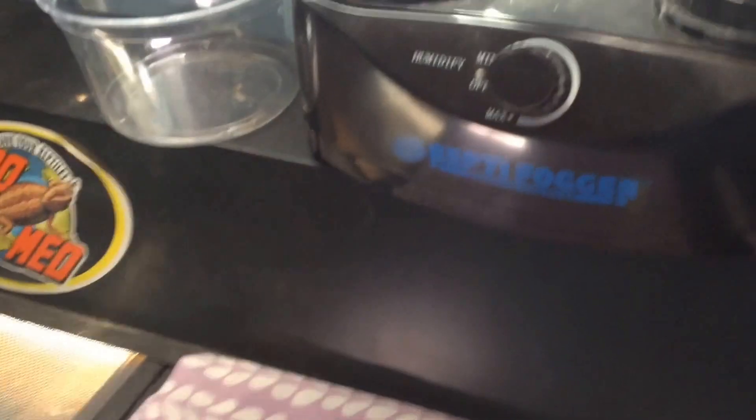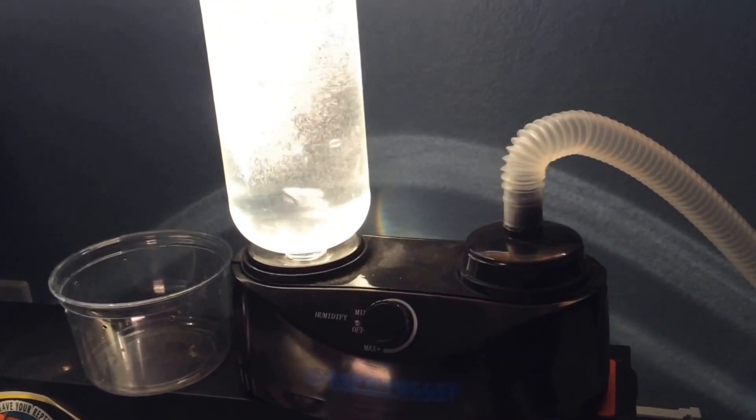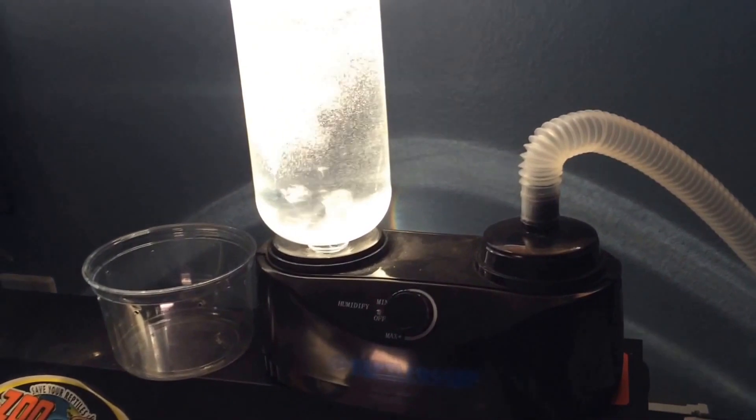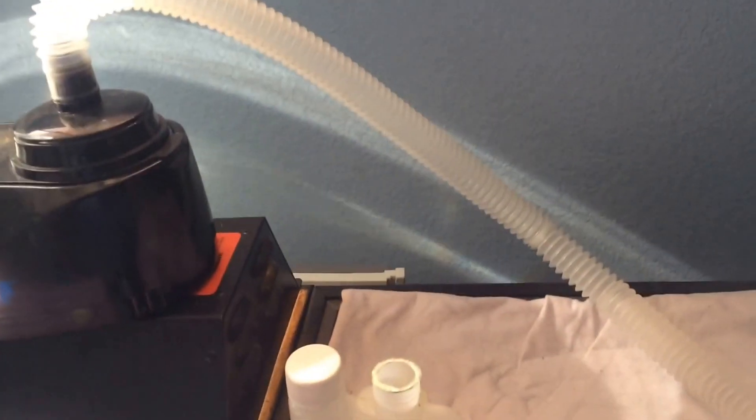I put this on here and then it's going to fill up the basin, so you just let that do its thing. Then you have your plastic tubing here. What I use to hold the snake is just a Rubbermaid tub, and I cut out a hole for the tube and just pop that in there.